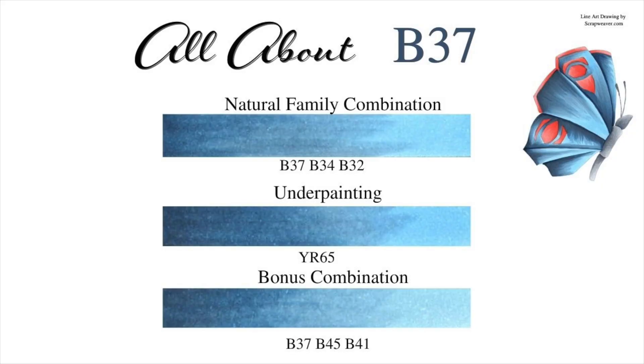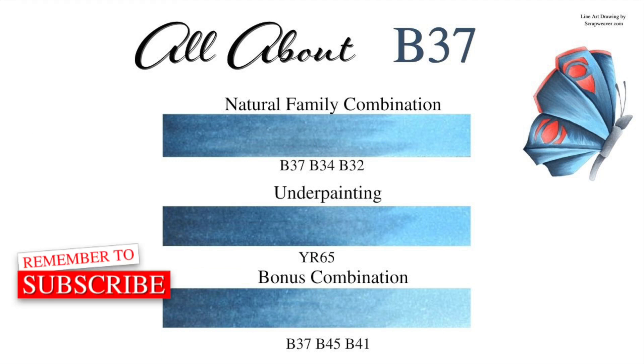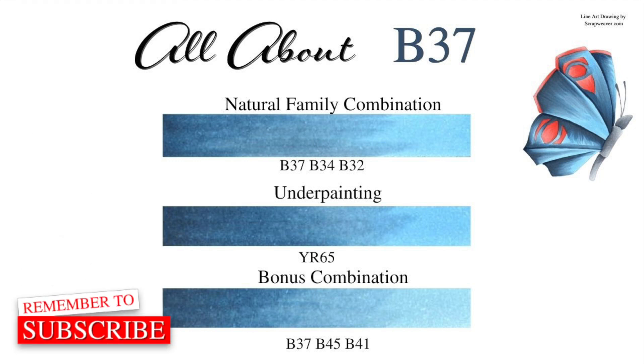So this is all about B37. The natural family combination is B37, B34, and B32. We are underpainting with YR65. And the bonus combination is underpainted, then B37, B45, and B41. This All About is going to have a companion next week — we are going to color the butterfly that you see in the top right corner. Thank you for watching, and we will see you next week. Bye!